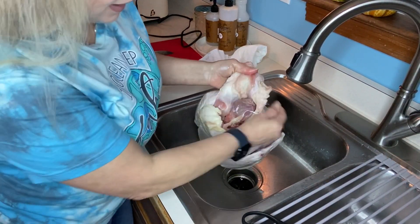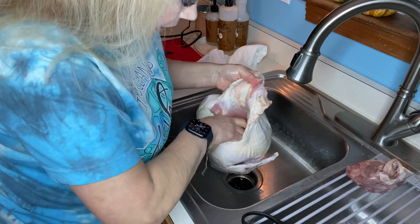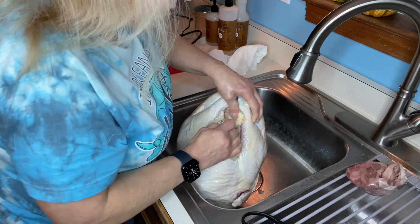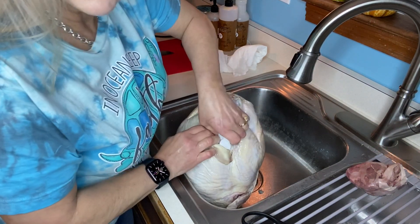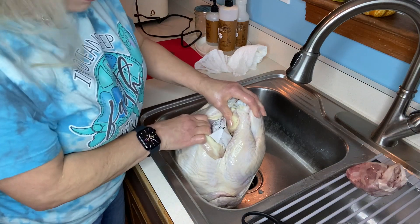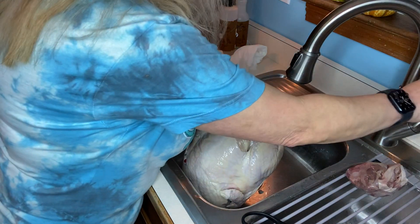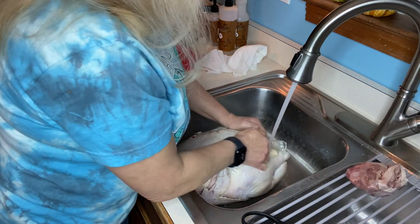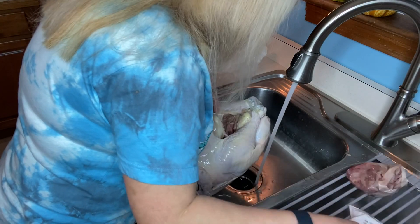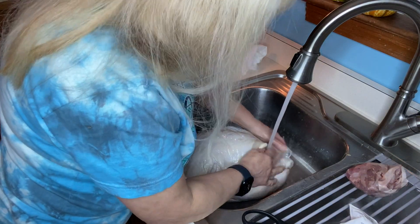If you've never cooked a turkey before: generally at the neck end you will have a bag of giblets. You can cook those as a treat — some people put them in their dressing or stuffing. At the other end — what my dad called 'the part that goes over the fence last' — you may also have something. In this case it's turkey gravy. The center of the bird is the last to thaw, so sometimes it's a challenge to get it out. You do want to check to make sure there's no neck left in.